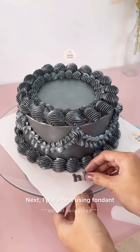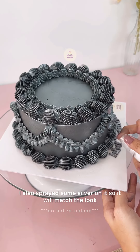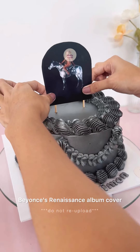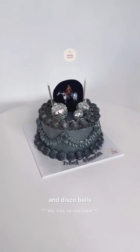Next, I put a text using fondant. I used a letter cutter for the letters. I also sprayed some silver on it so it will match the look. After that, I placed the printed topper featuring Beyoncé's Renaissance album cover. Unfortunately, I wasn't able to film the process of adding the candle and disco balls. But anyway, here's the cake.